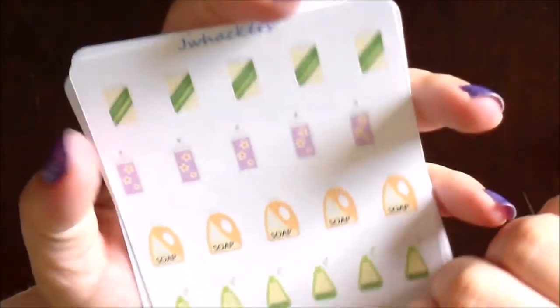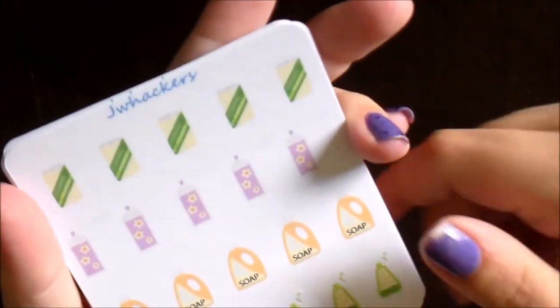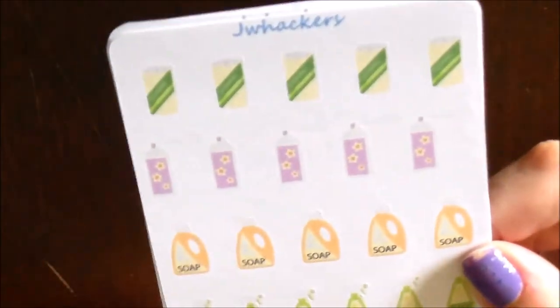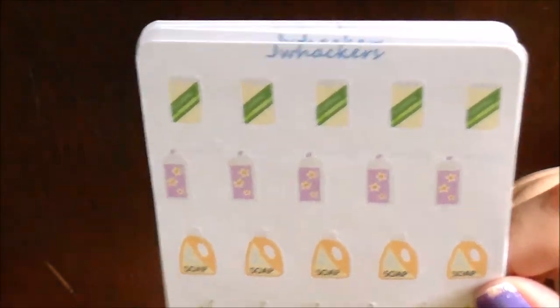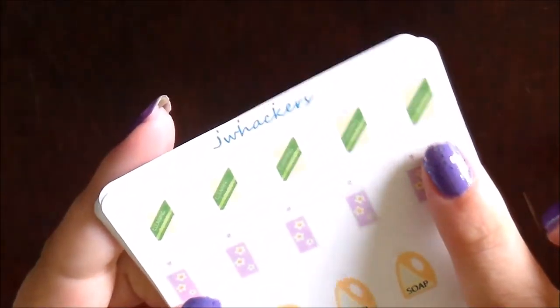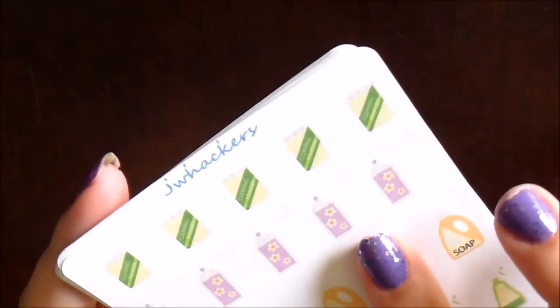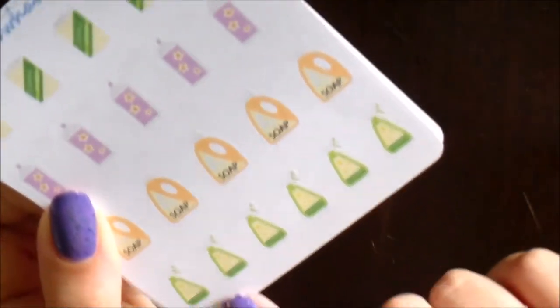This is the sheet of different cleanser stickers. I thought these were fun for indicating cleaning your bathroom, or you can use the little soap for laundry soap and mark laundry day in a different way. You have a little cleaning powder at the top, a little aerosol can — like an air freshener — a little laundry soap, and then a little spray cleaner. I thought those were super cute.